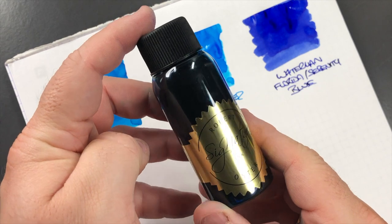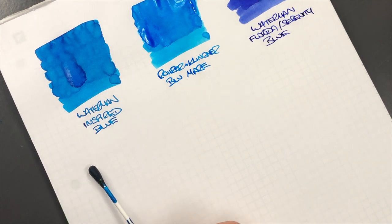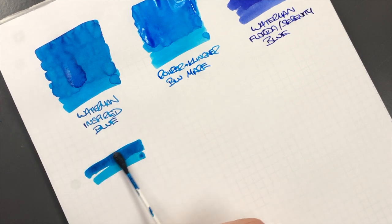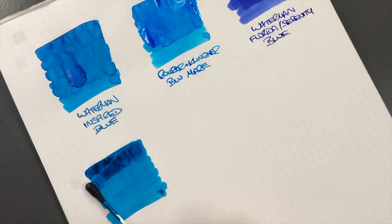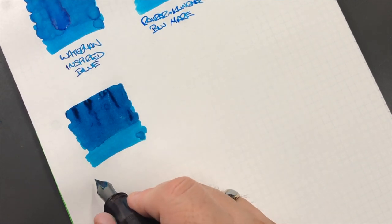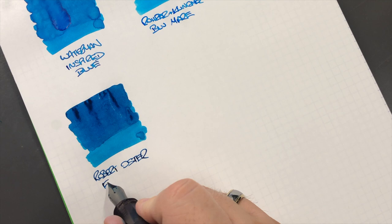The next ink is a Robert Oster ink - this is Robert Oster Fire and Ice, so we'll do an ink swatch. I'll get a little bit more on here because that's not that saturated. I do find this is a little bit more of a drier ink. We'll do a writing sample - this is Robert Oster Fire and Ice.